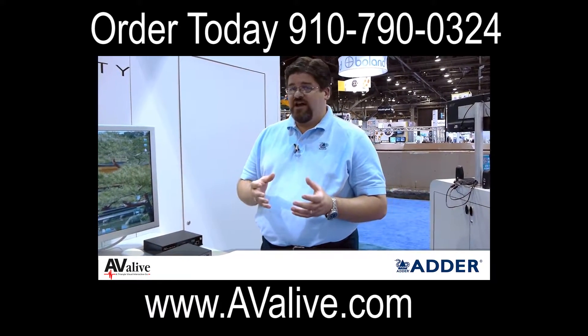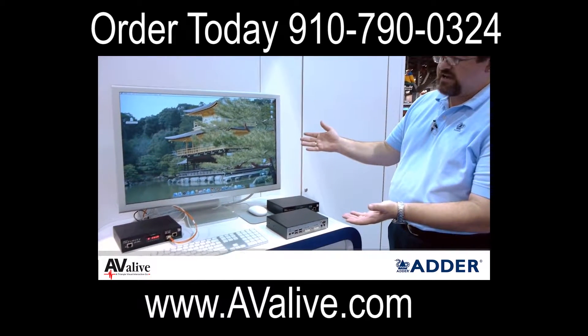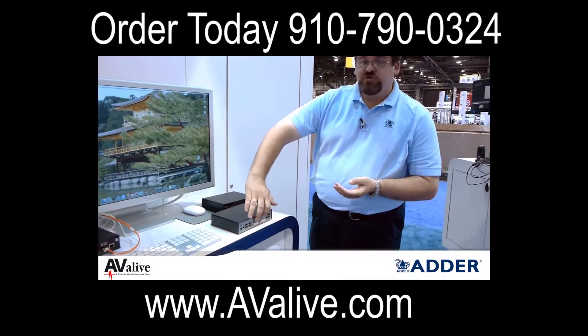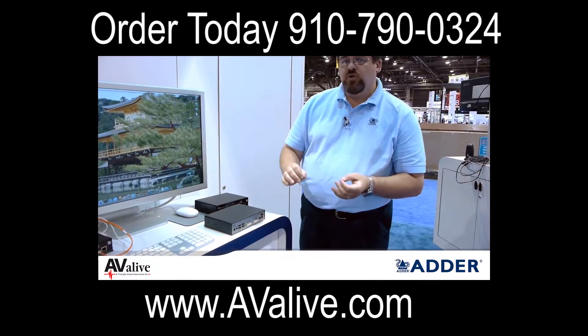As if that isn't enough, one of the other things that the product is capable of doing — something that you see here on the stand at Infocom — is that we give customers the flexibility of supporting either dual head single link DVI or single head dual link DVI.